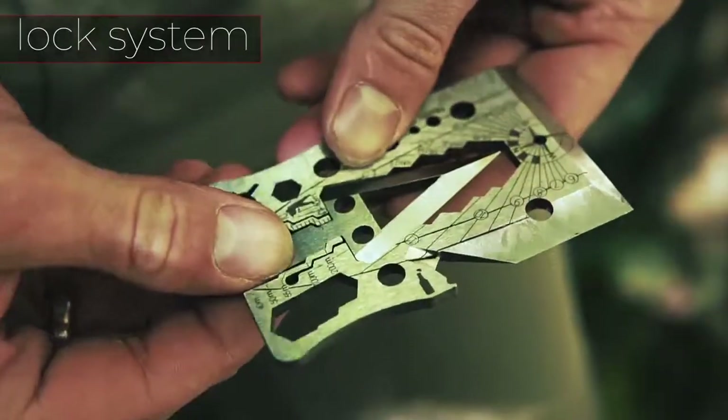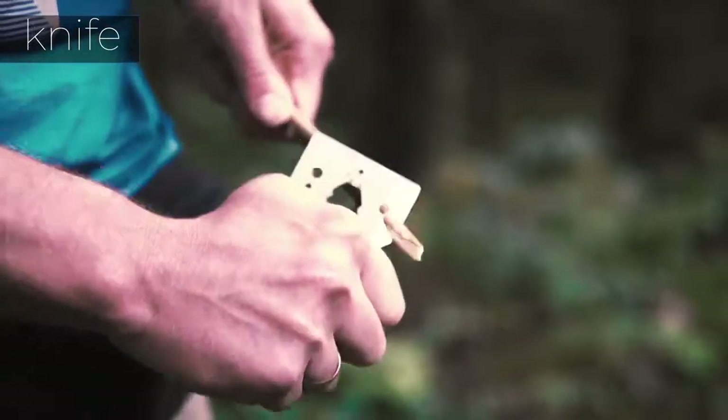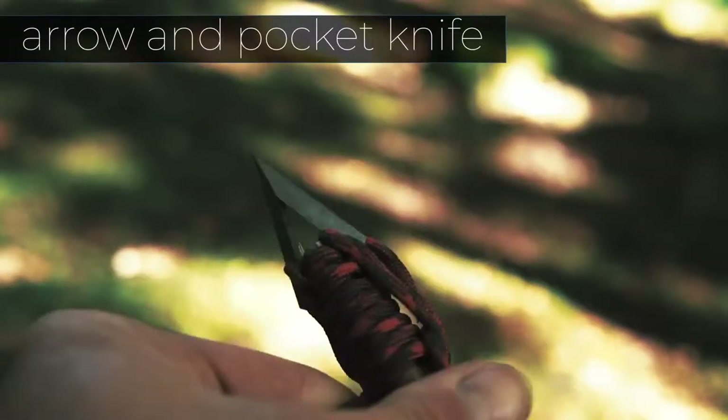It contains a unique lock system that makes the arrowhead stay tight inside Adventure 3.0. It allows easy carry, handling, and usage. The arrow is attached to the body firmly. All Adventure 3.0 and arrows are sharp enough to use them from the box.